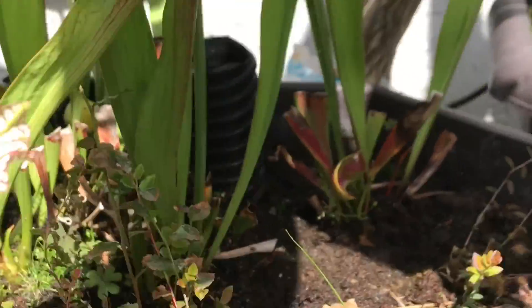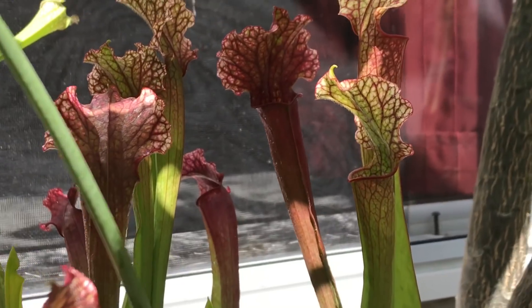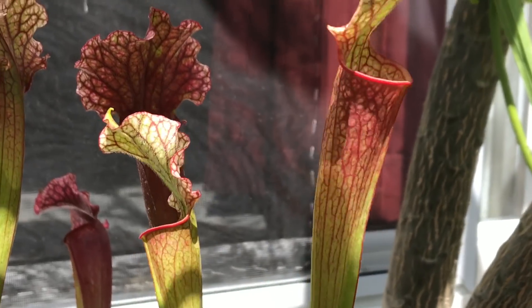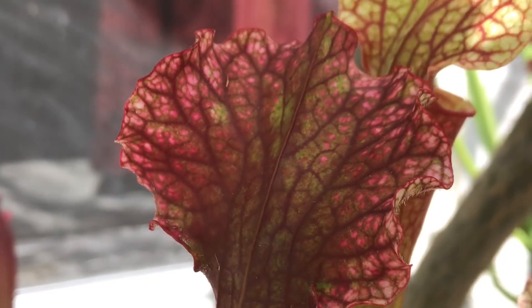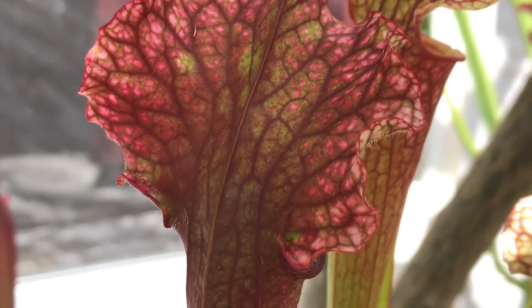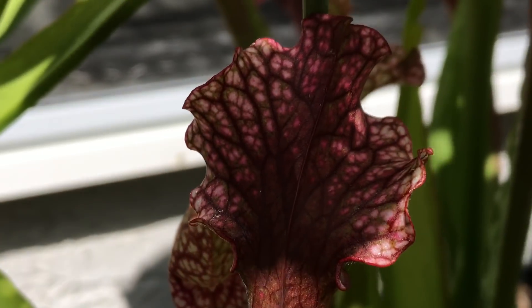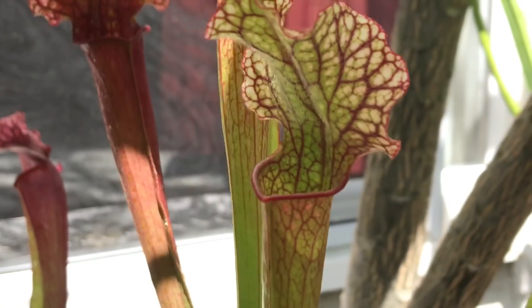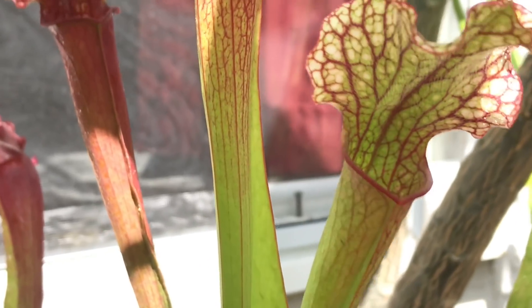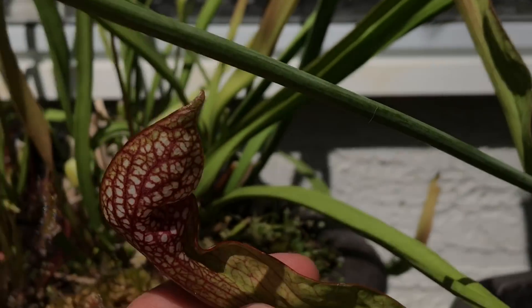This one is a bit under the shade of the plumeria right now. This is Judith Hindle, which is a really nice hybrid - just hearty and everything you could ask for. Look at the colors on that. It gets some pink spots in the back of the lid that come out with a little bit of age. They open quite light but change into a darker red. This thing has everything, it just colors up so nicely. There's also a Wrigleyana here as well.